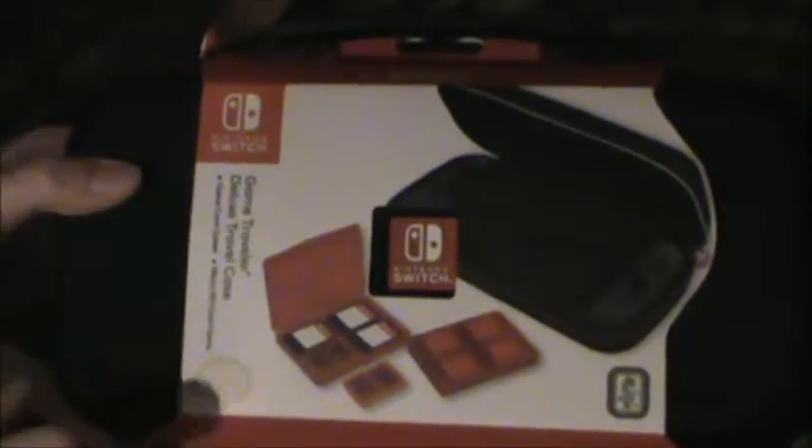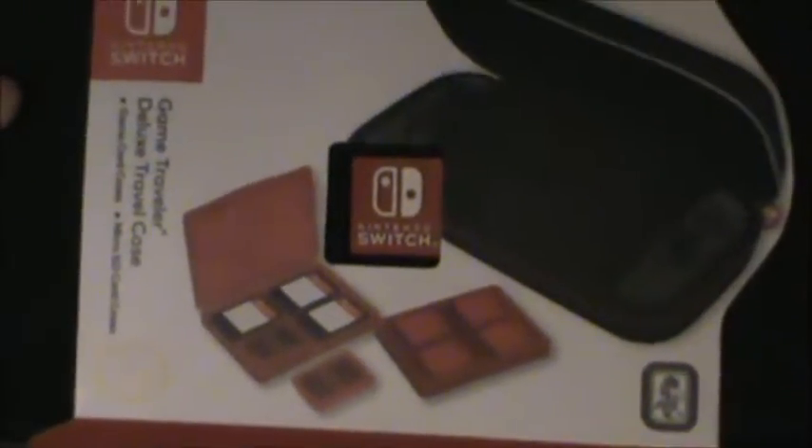So it's a Game Traveler Deluxe Travel Case. It has game card cases and micro SD card cases. It looks like this — basically the exact same on the box, except it shows a Switch and cartridges and stuff. It holds and protects the Switch, with a zippered mesh pocket for extra game cards and durable stuff to protect it. Each case fits four game cards, and a micro SD card fits in any section of the game card case.